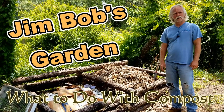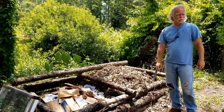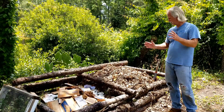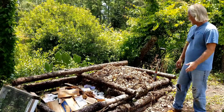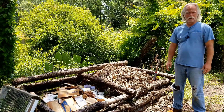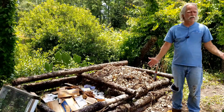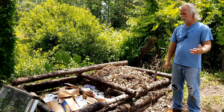Welcome back to Jim Bob's garden. Today we're going to talk about compost again, but this time we're going to talk about what to do with it. So you got some compost built and that's great, but unless you really just want compost you've got to find something to do with it. I'm going to show you what I do with mine.